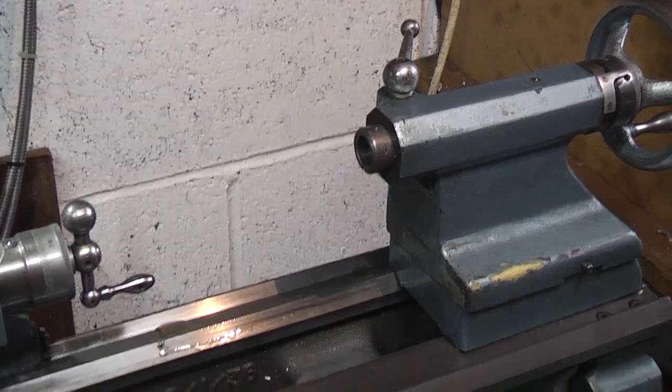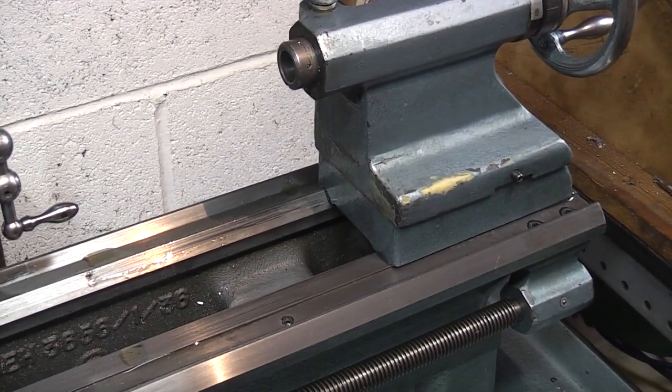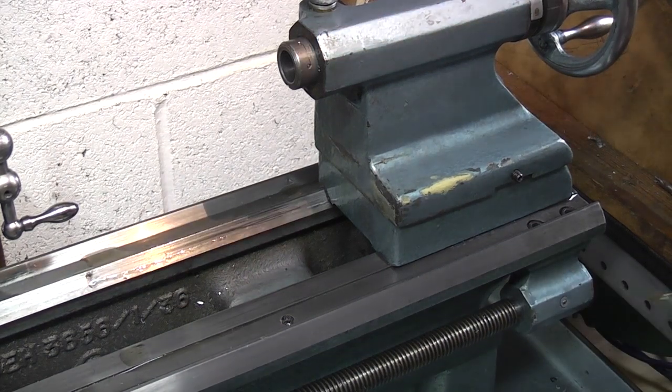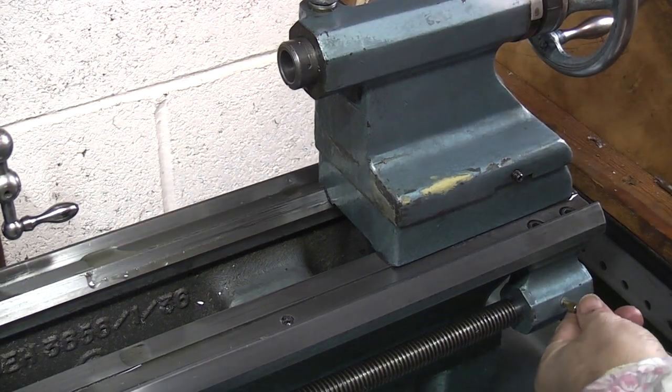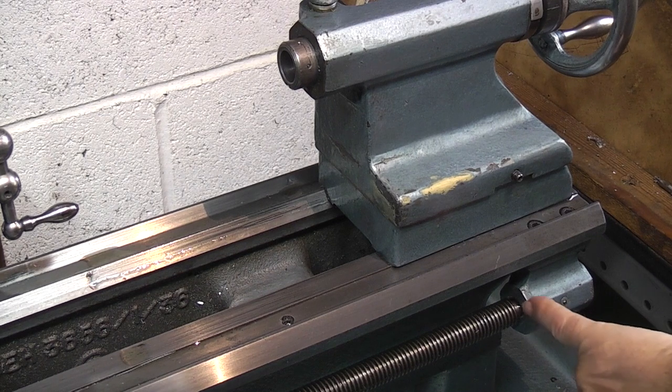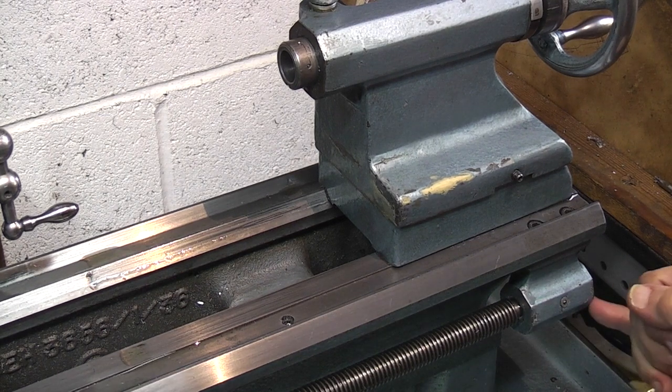Then moving down, this is just the bearing block that lubricates the end of your lead screw. Just give it a pump until you see the oil coming out just inside and on the other end.